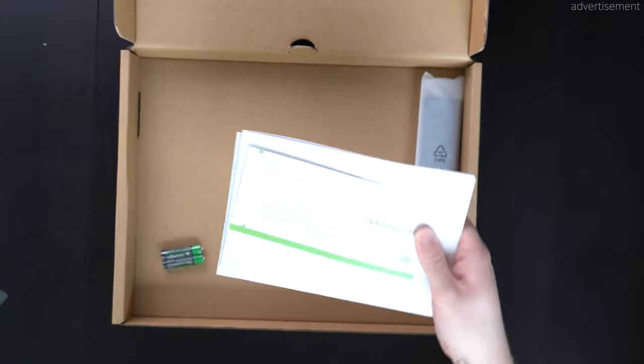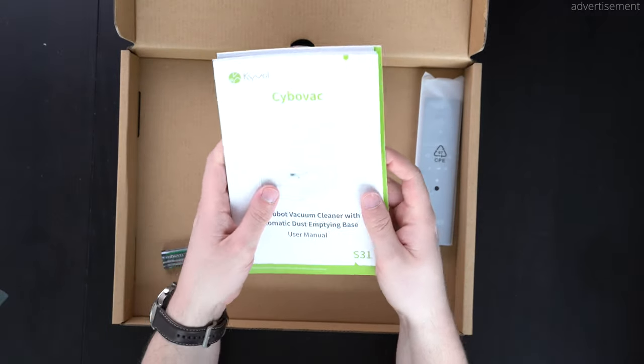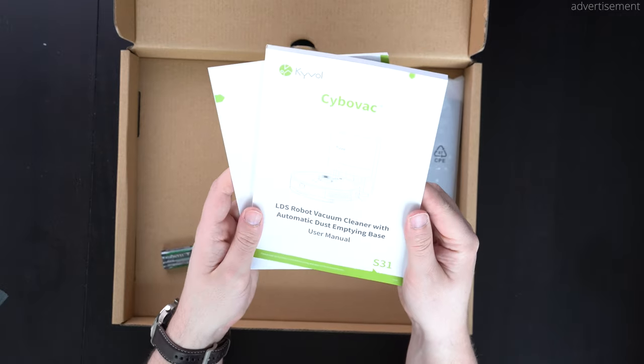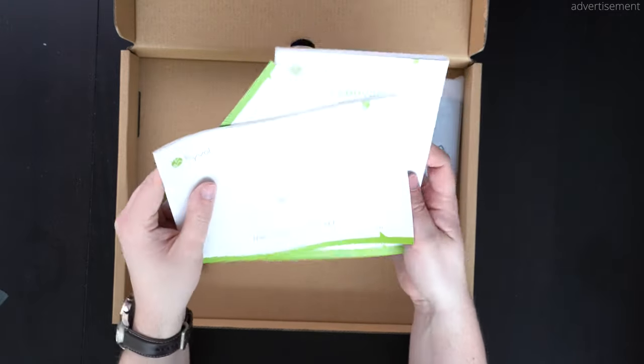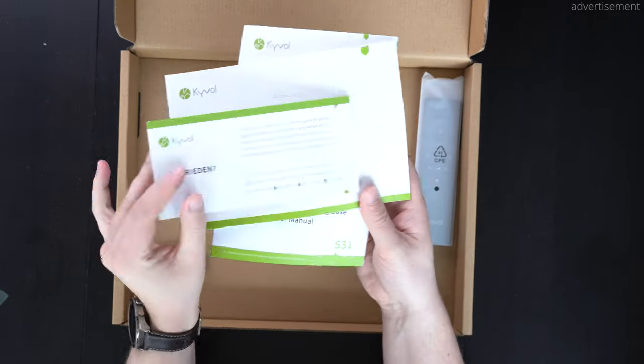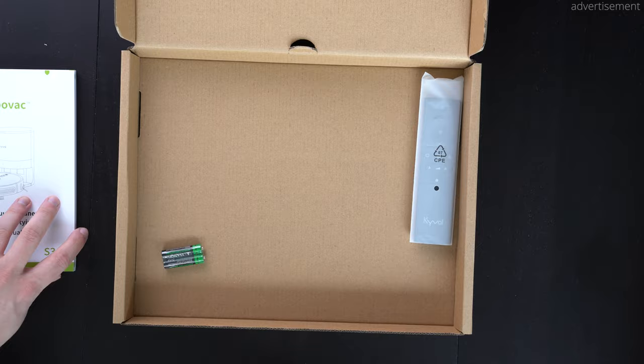Next up we'll of course also get some paperwork, so here we have the manual itself as well as a quick start guide for the app. The app was super simple — just setting it up, pairing it, and then already starting the first cleaning process — so you don't really need that guide.